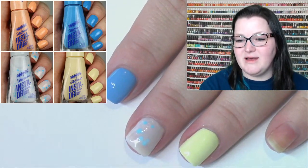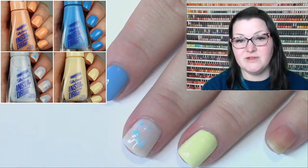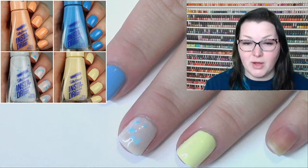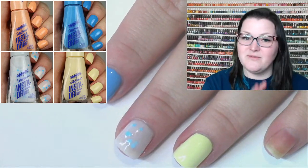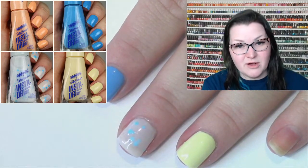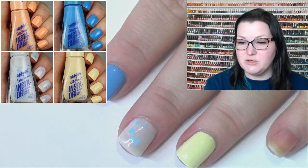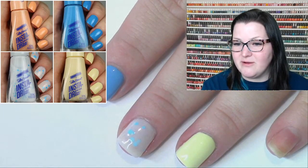China Glaze doesn't come to some towns anymore, but you can get it very cost-effectively online. I purchased a set from polishpick.com and also from head2toebeauty.com — both are super cost effective. A great option for those who can't find it in stores.